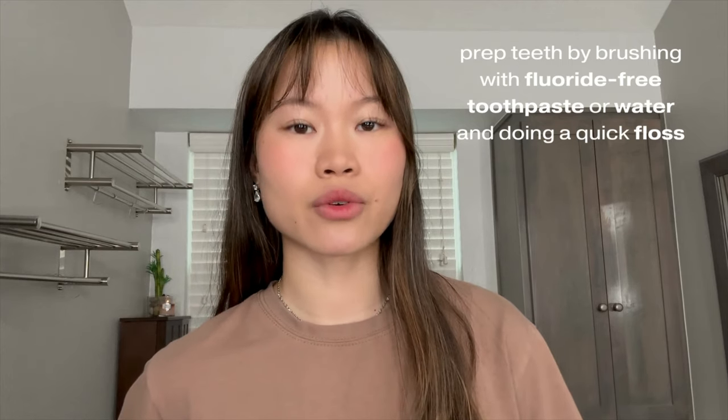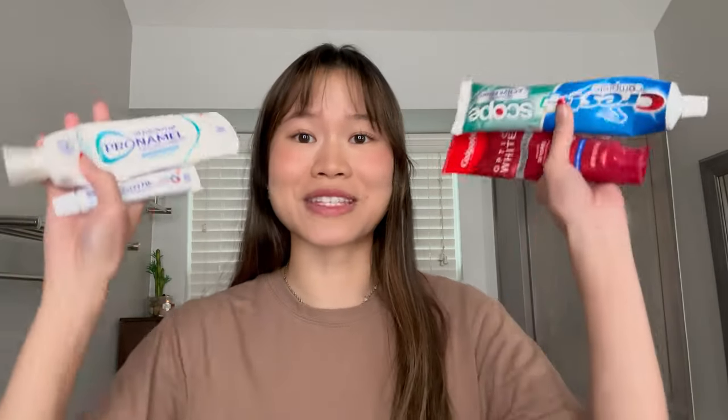Based off of the website, it says to prep our teeth by brushing with fluoride-free toothpaste or water and doing a quick floss. All of the toothpaste I have on standby have fluoride in them, so I guess I'm gonna be brushing with water. It feels weird brushing with just water, but let's just follow instructions. It didn't tell us how long to brush, so I'm just gonna do 30 seconds since I brushed two hours ago and barely ate anything.